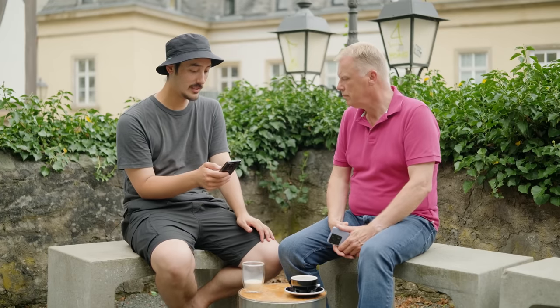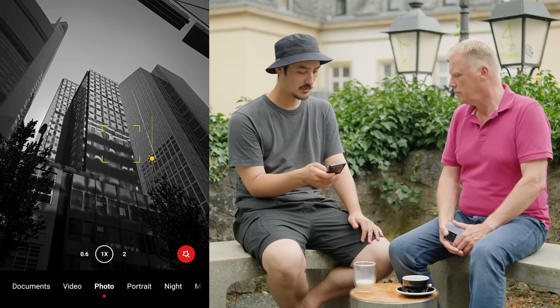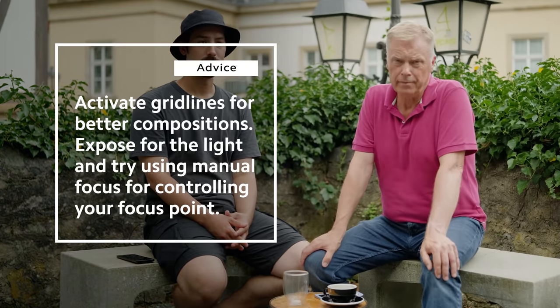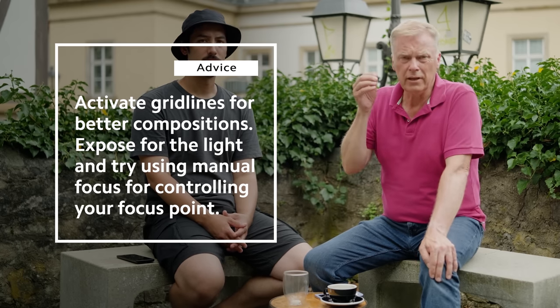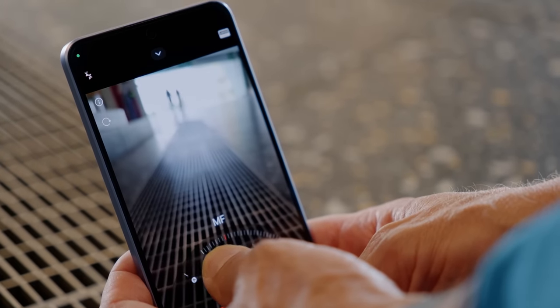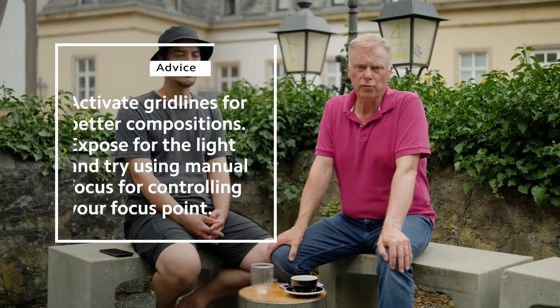Zum Belichten: ich belichte, wenn es geht, immer ein bisschen unter. Weil dann kannst du den Schatten nochmal ein bisschen dunkler machen. Das mache ich einfach mit rauf tippen und hoch und runter ziehen — für mich ein sehr einfacher Workflow. Hier ein paar Tipps: Schaltet die Gitterlinien ein, dann habt ihr Hilfslinien beim Bilder komponieren. Eine leichte Unterbelichtung 0,3 bis 0,7 — bei Licht-Schatten-Situationen kommt der Kontrast der Schatten besser raus. Bei der Spiegelung kann man super gut mit einem manuellen Fokus arbeiten, um den richtigen Fokuspunkt zu finden. Und letztendlich: habt Spaß bei der Fotografie.